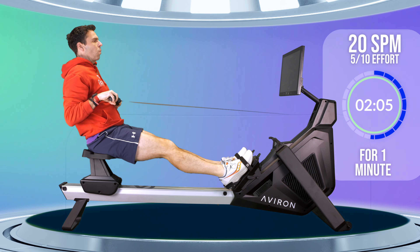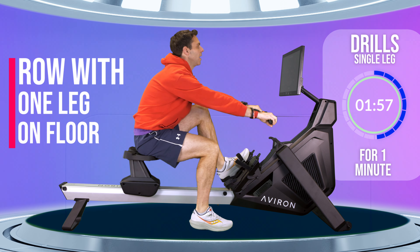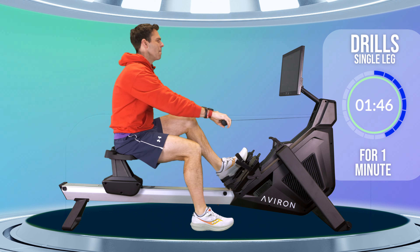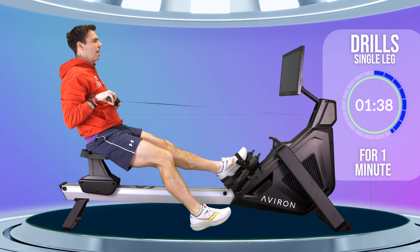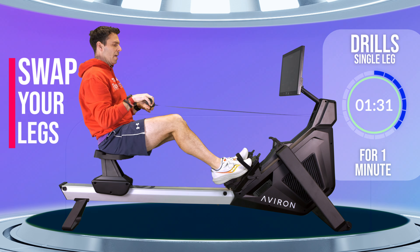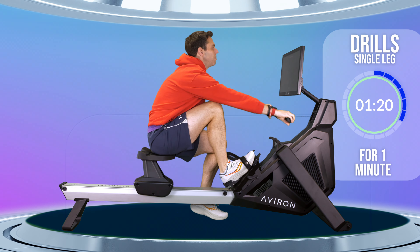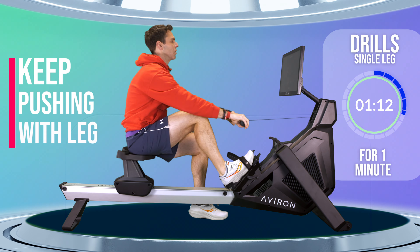Two more strokes and then we're going to take one foot out and put it on the ground. Unstrap and get that foot on the ground, then continue to row and rock over your toes as you come forwards, and then onto your heel as you come backwards. Keep that foot on the ground — it'll keep you grounded and let you compress forwards properly into a shins-vertical position with a forwards tilt of your back. Let's swap feet — continue to row, pushing with the leg that's still strapped in.